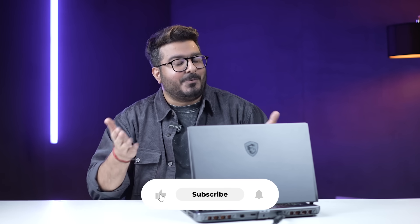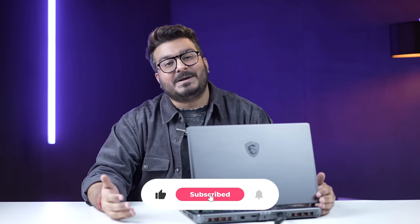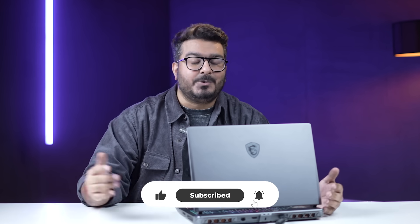That was it! If you missed one of our earlier episodes, make sure to check it out from the card here. If you liked this video, give it a like, subscribe to the channel, and turn on the bell icon to get notified whenever our upcoming videos go live. Take care and I'll see you in the next one.